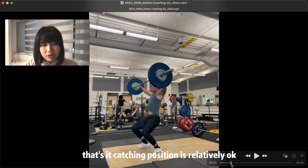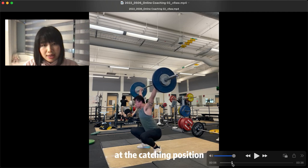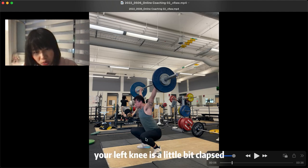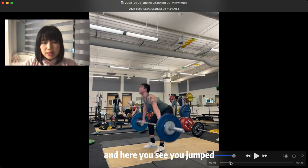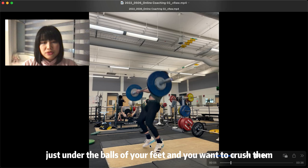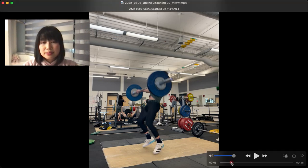The catching position is relatively okay, but because you swing the bar, it's a bit wobbly at the catching position. Your left knee is a little bit collapsed — I can still see it from this angle. And here you see you jumped. I want you to imagine there are two walnuts just under both feet and you won't crush them — that's a cue to give you a picture in your head.